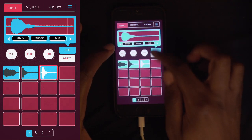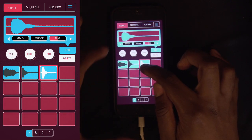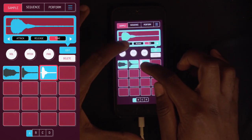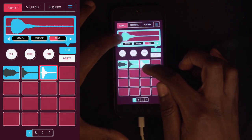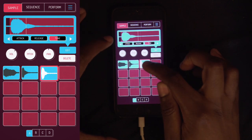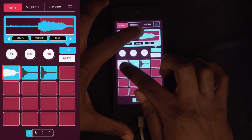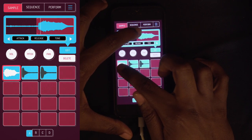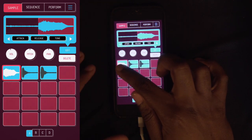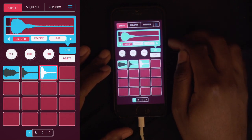You can change the tune of it, change the attack, or just take your finger and crop it. You can also do choke groups, which is crazy — we'll get to that in a second.